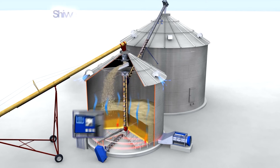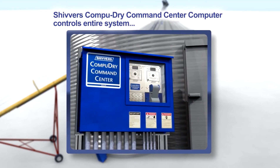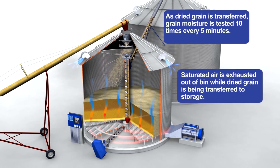The entire drying system is controlled by the CompuDry Command Center. As dried grain is being transferred, the grain moisture is tested ten times every five minutes.